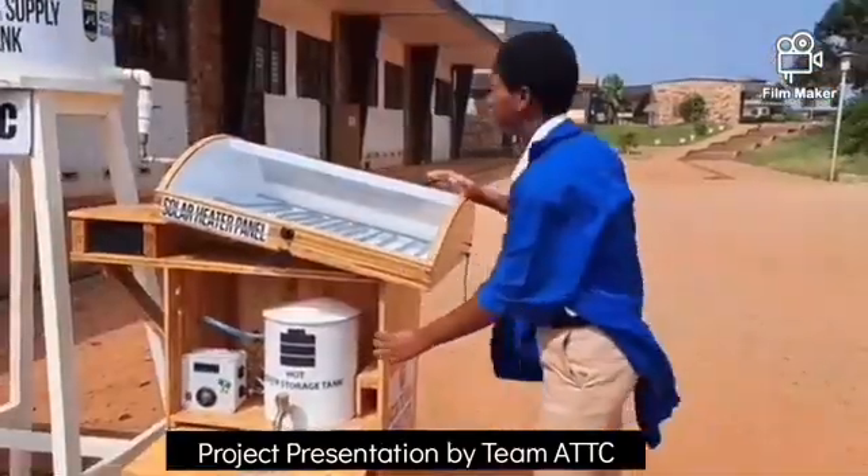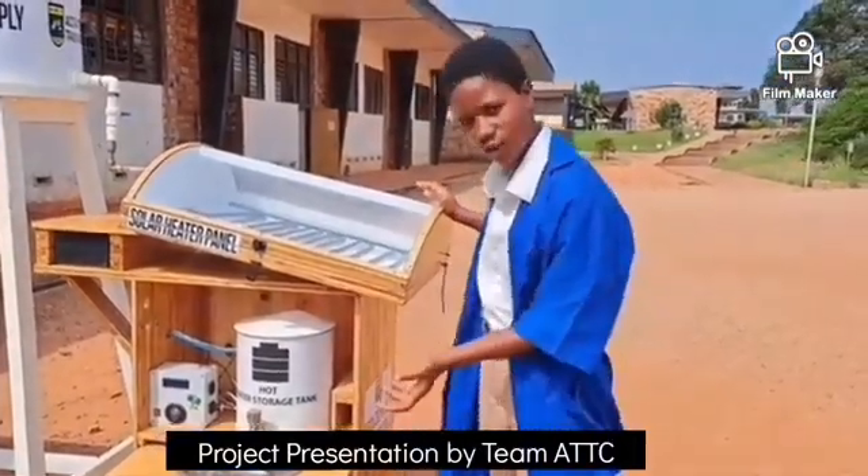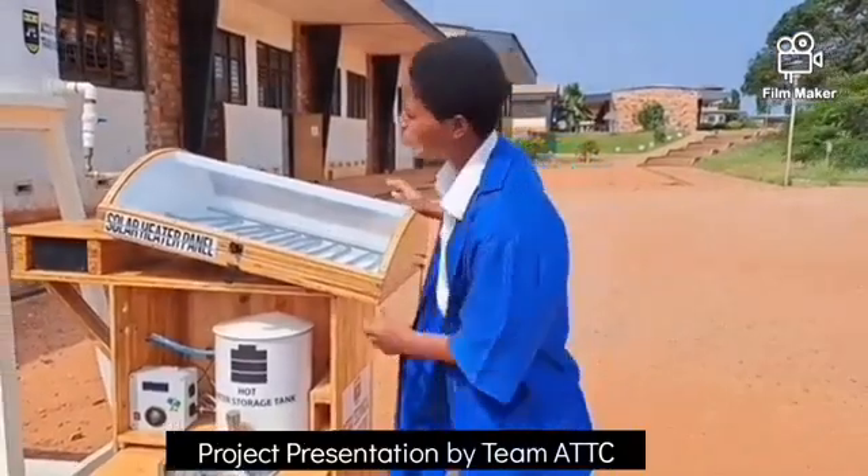So first of all, the reason why we used bamboo is because bamboo replenishes itself and then it adds a certain elegance to our project.